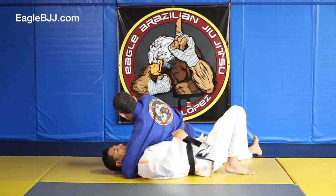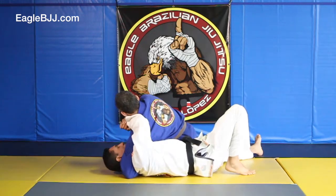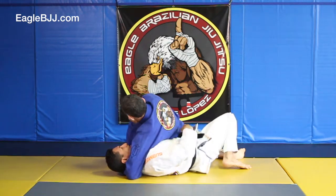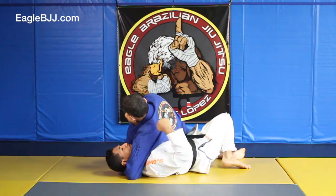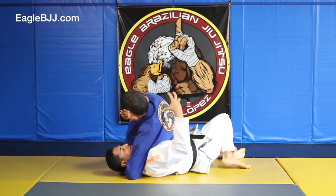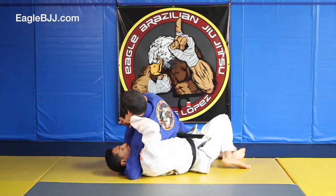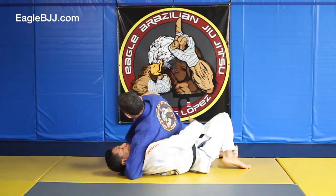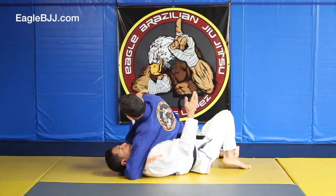My goal is to get under his hips, so when I'm here, I'm going to face him, and I actually want to scoot in really close so that I'm almost underneath. As I press here, see how his body is extended. What that means is his weight is coming more in this direction, so that as I go to grip, I'm able to just go under him, versus trying to throw him over me.